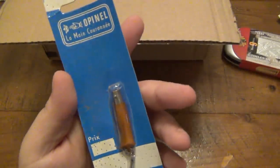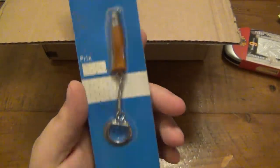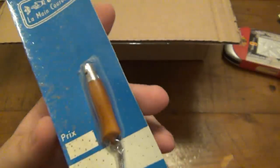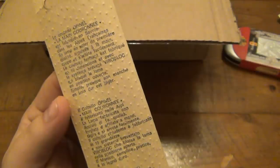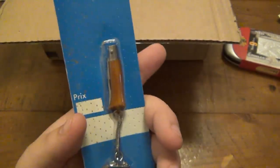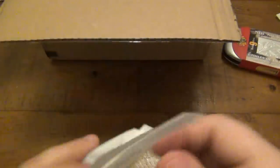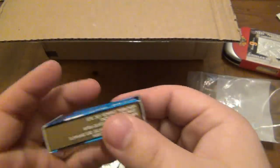Look at this — a mini Opinel. I actually have one of these. The packaging seems really old. Maine, France of course. I love that little keychain Opinel — it's really cool. Christina might take this from me. I have a little one I use occasionally by my desk.